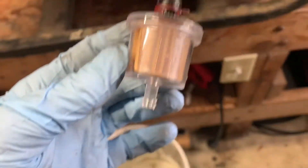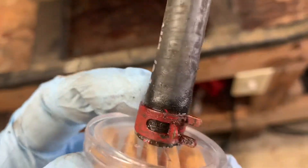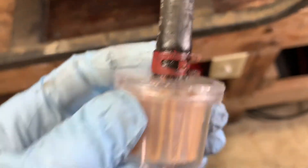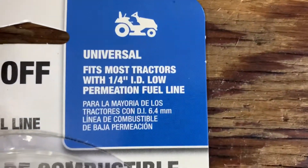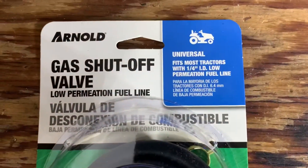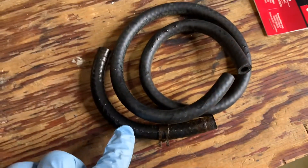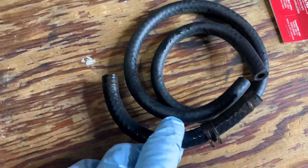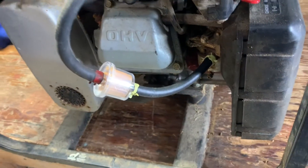Now I'm going to put this filter on there. Changing these out is super easy and it's a cheap fix too when troubleshooting these things. Just slide the hose right on there and put the pipe clamp on — good to go. Now I'm just going to cut another length of hose from here to here. Here's the existing one; I'm cutting the new one to the same length as the old one. Here's the new piece of hose ready to go on.